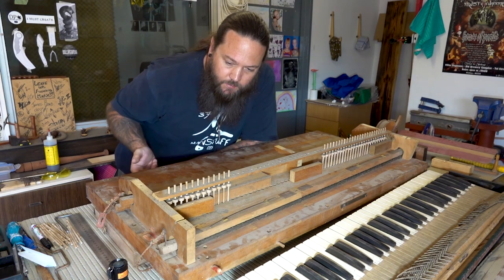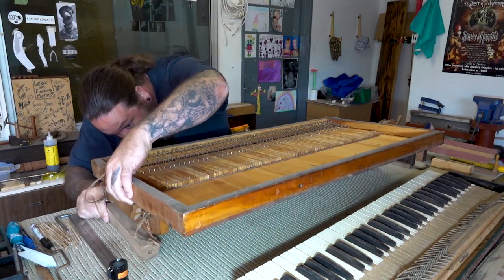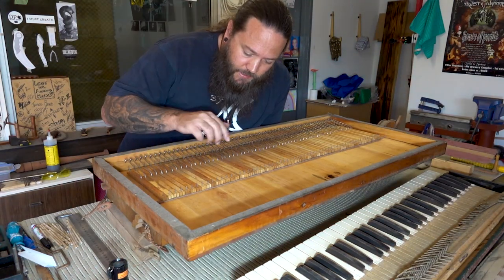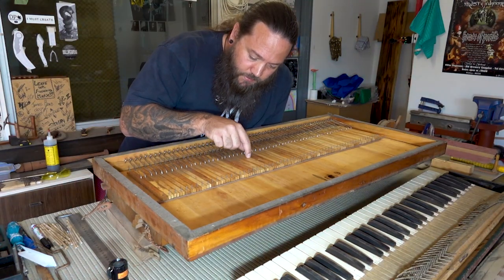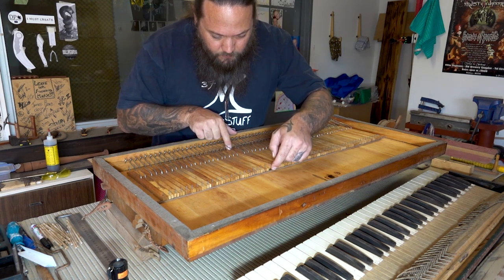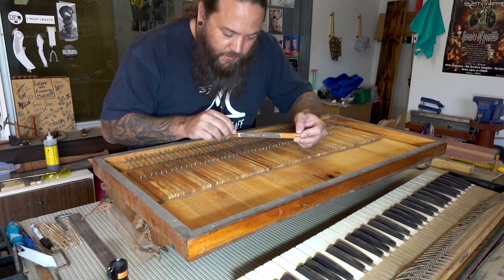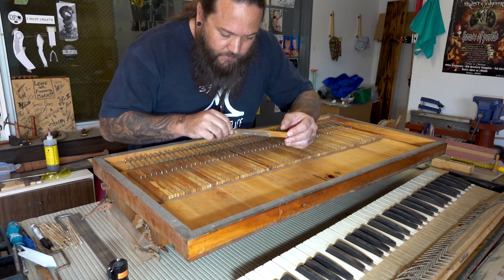Now another bit of information I'd like to share - let me turn this thing around. Just for interest and education, these things are not called little pieces of wood - they are called pallets. These pallets here are pretty much the business end of the keys.